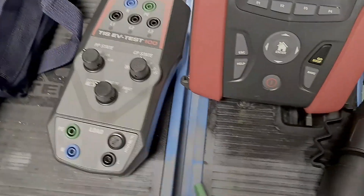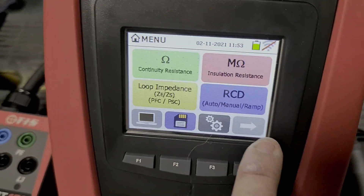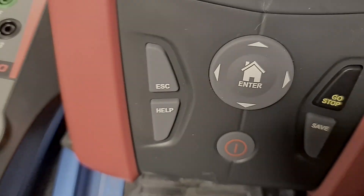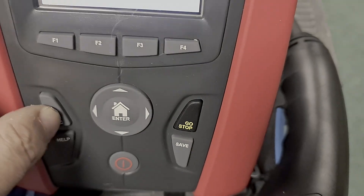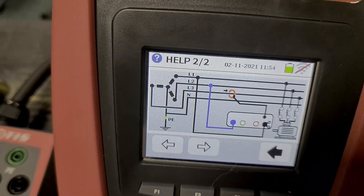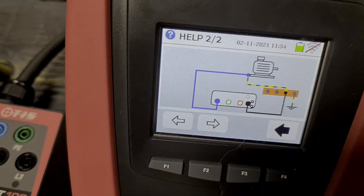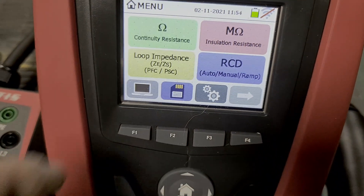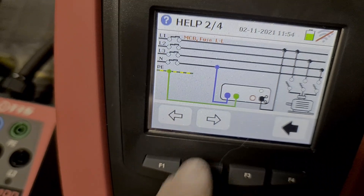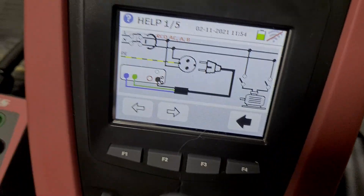We'll put it to use on site and I'll show you how it all works, testing it against the old MFT Pro to see if the values are different. You've got the usual suspects in here — RCD, loop impedance, volt drop. If you want to do a power quality analysis test and you're not sure how to connect the instrument up, you can press the help button and it gives you instructions for attaching your clamp and leads, walking you through single phase and three phase. Same for continuity — it shows you there too.